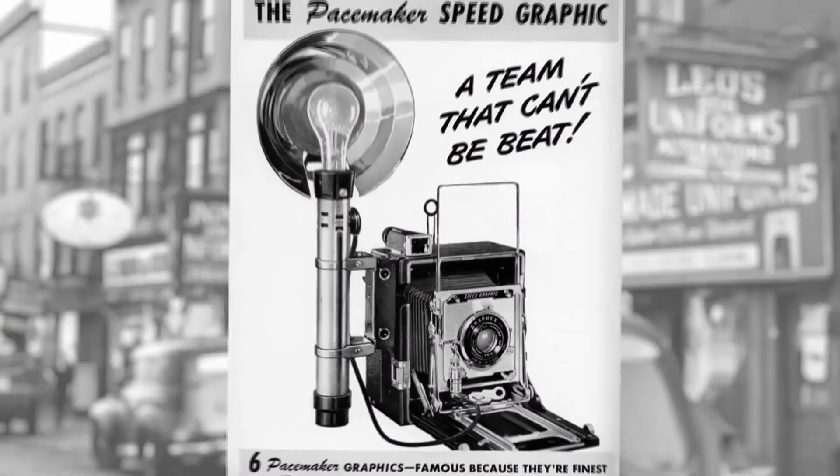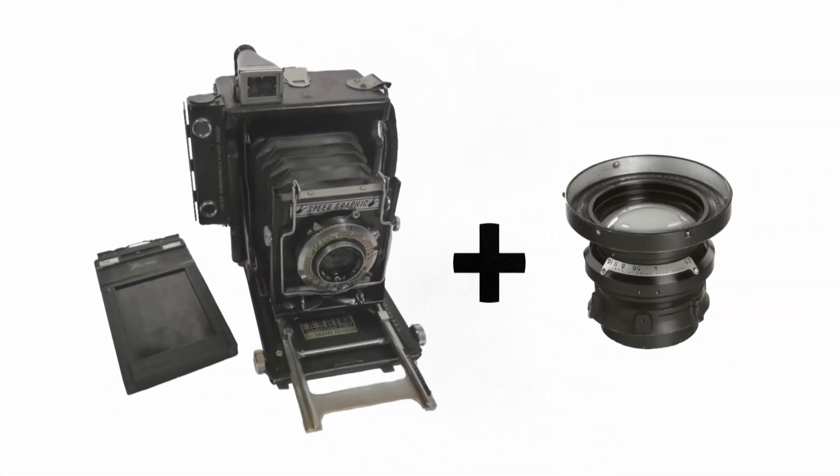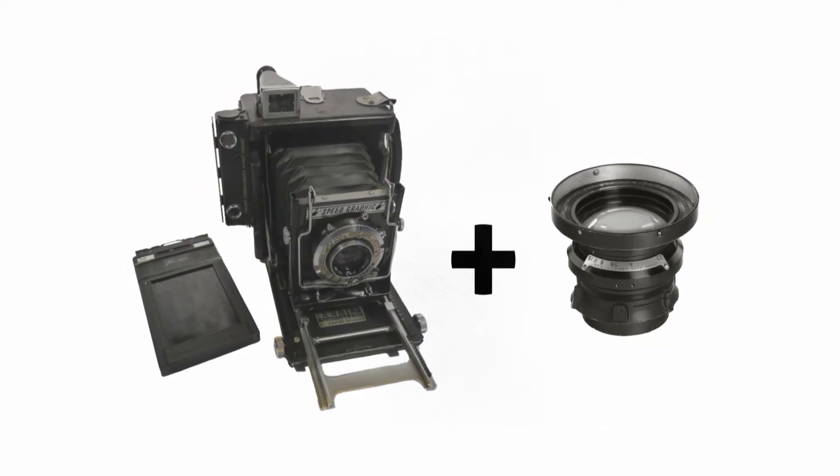A lot of people think, oh, you're using Civil War techniques. No, this wasn't a period piece — this was about making tintypes. I used a Speed Graphic from 1930, which is a 4x5 press camera, and an Aero XR, an aerial photo lens that had a special adapter made to fit onto this camera.